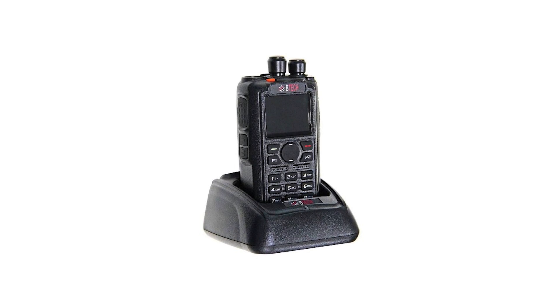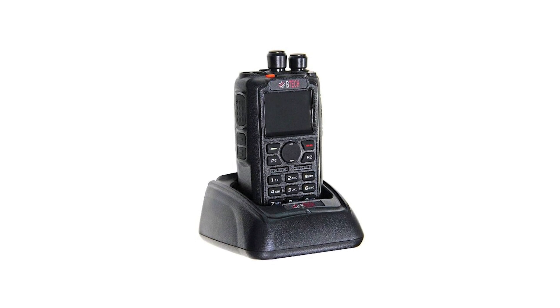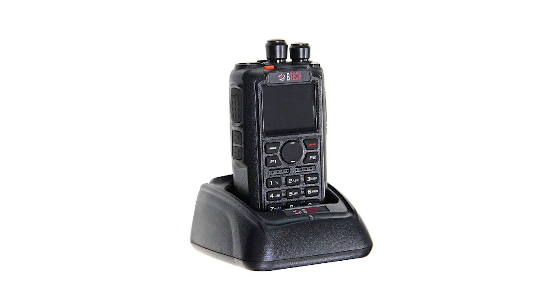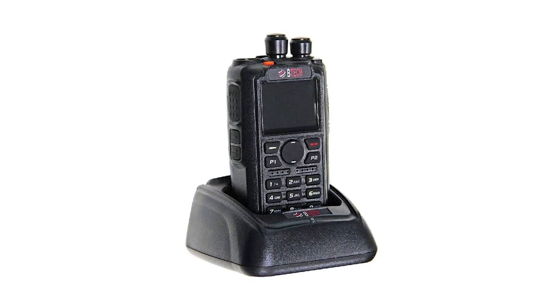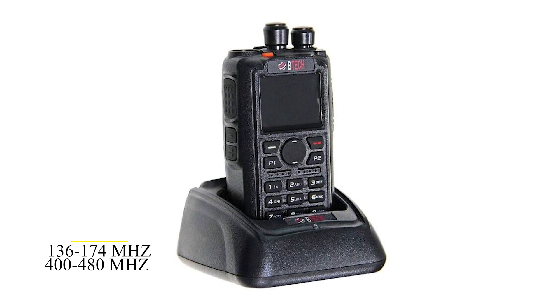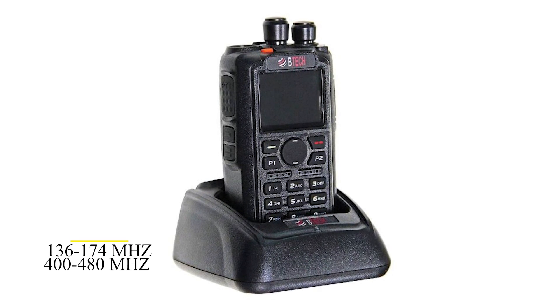The VTEC DMR6X2 is a two-way radio and versatile dual-band DMR radio that operates on the very high and ultra-high frequency ranges of 136 to 174MHz and 400 to 480MHz, respectively.